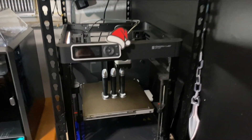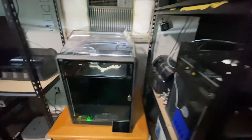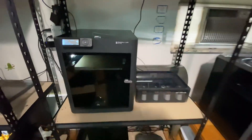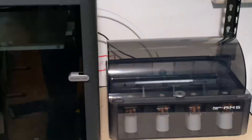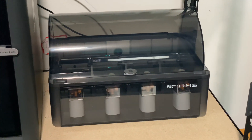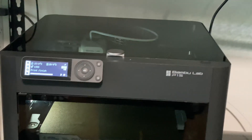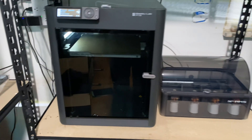Alright guys, this took me a long time but it finally happened — I finally got a second AMS. This AMS is connected here to my P1S, so my P1S finally has an AMS, which is great.